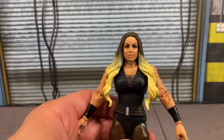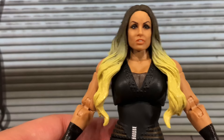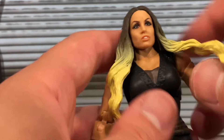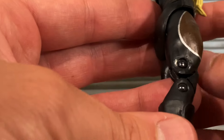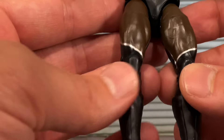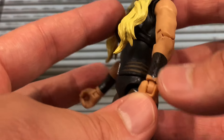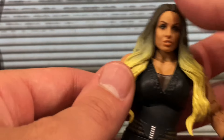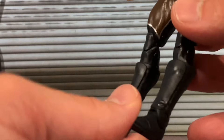I like this head sculpt — some people are saying they don't see Trish Stratus, but I think it's an okay likeness. It's not perfect, but it doesn't look as bad as some of the other Trish figures we've gotten in the past. Her attire is mostly black for her heel run — you can see the black upper singlet, the black tights with some brown accents. On the back it says 'Thank You Trish.' She has studs on the top, black and brown wrist tape on both hands, nice blonde hair, and black boots.